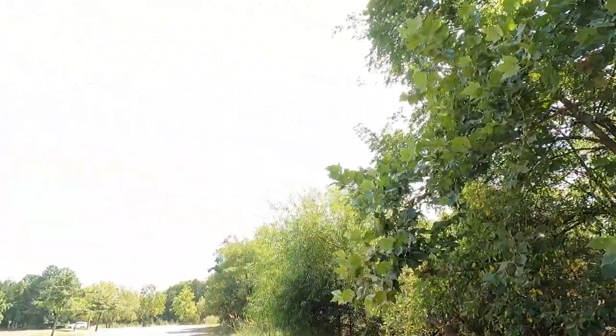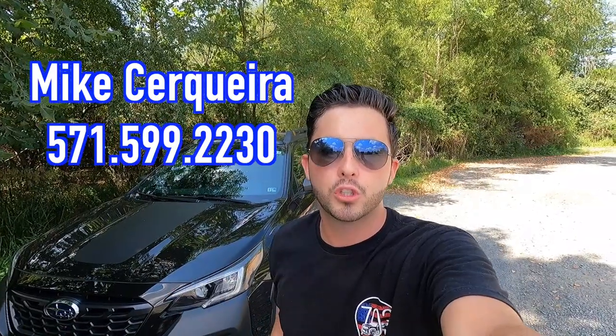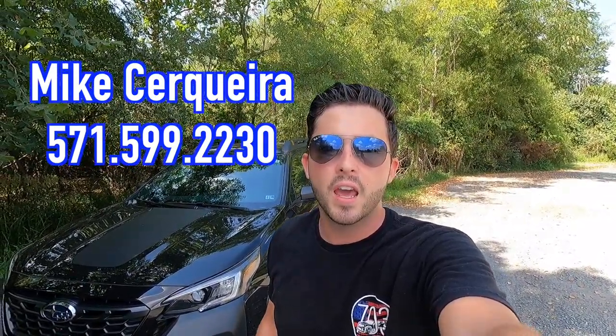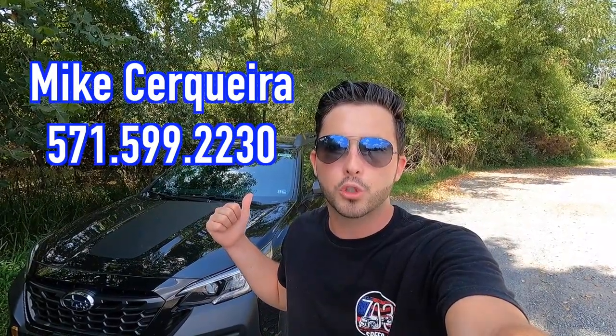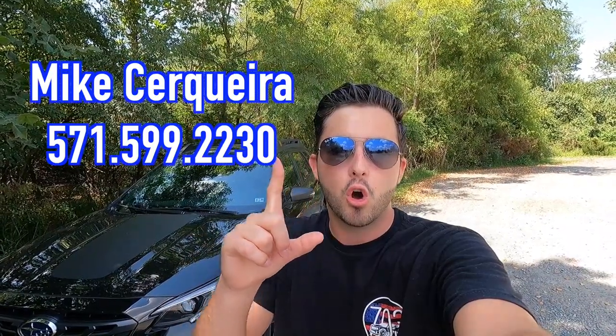What's up YouTube, hope everyone is having an awesome day. It's very hot and humid out today, but that's not stopping us from reviewing the 2022 Subaru Outback Wilderness Edition. A huge thank you to Mike C over at Stallman's Subaru of Sterling, Virginia for allowing me to do this review. If you're interested in this particular Outback or any Subaru product, Mike's information will be on screen and in the description box below.